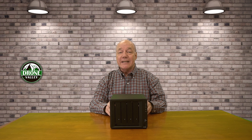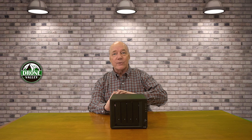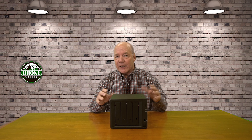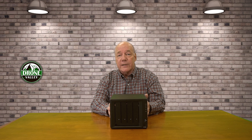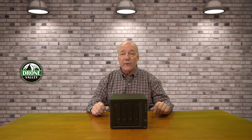Hey there, tech fans. Rick here again with a quick review of the Synology DS923 Plus Network Attached Storage. This product allows you to very easily set up a secure storage location on your home network that you can access from all the computers in your home, and even access the device when you're away from home through your phone or your tablet. You're basically setting up your own private cloud where you can store your photos, your videos, and other important documents, and view them from any computer on the network or even share them with family and friends.